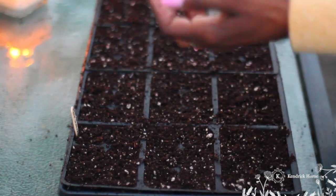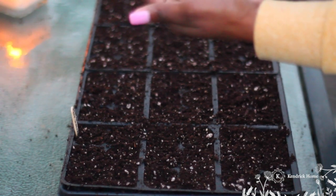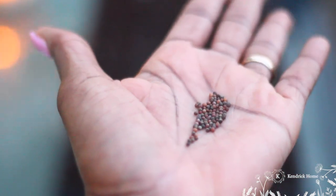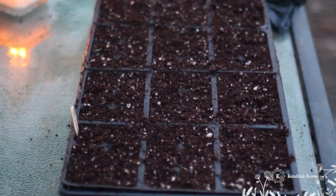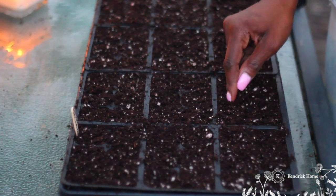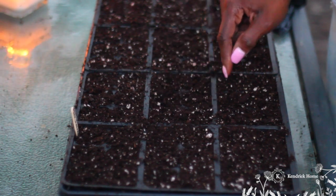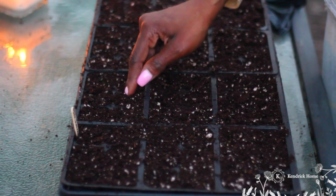I'm planting seeds that germinate around the same time. I'm going to do the exact same thing — planting just a fourth of an inch into the seed tray, not really burying the seed too deep at all. It's right underneath the surface of the soil.